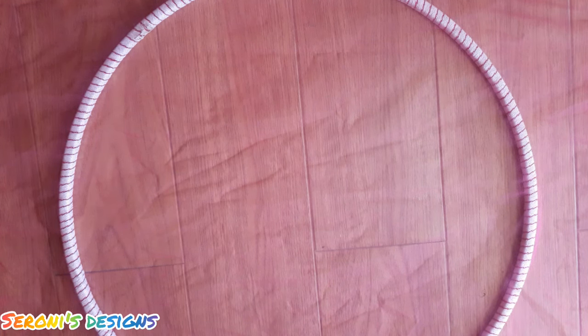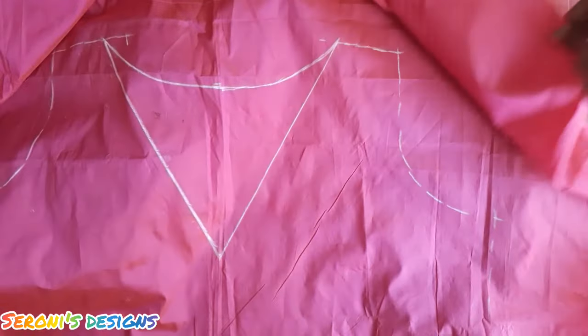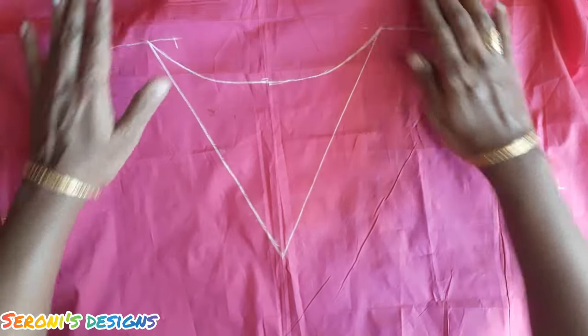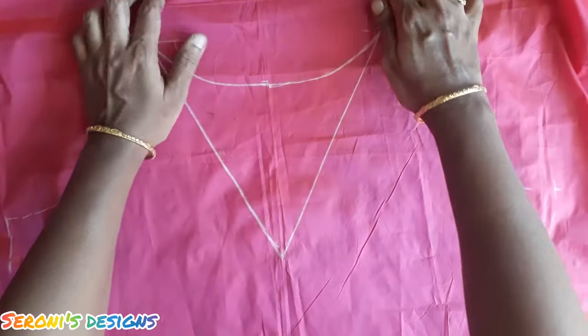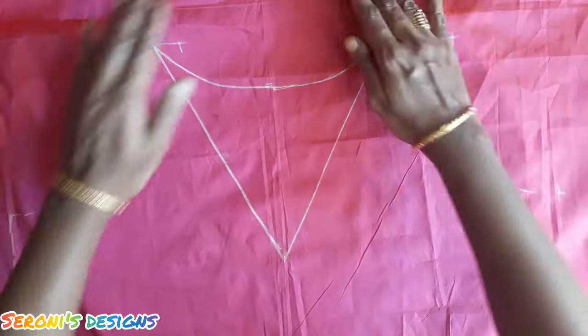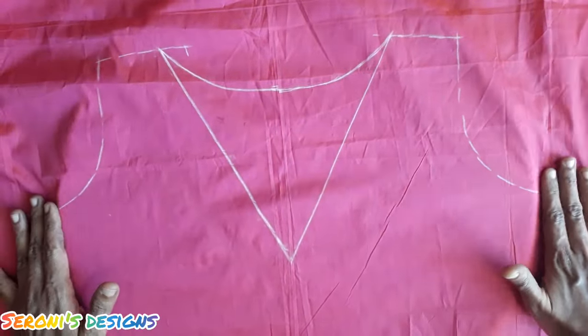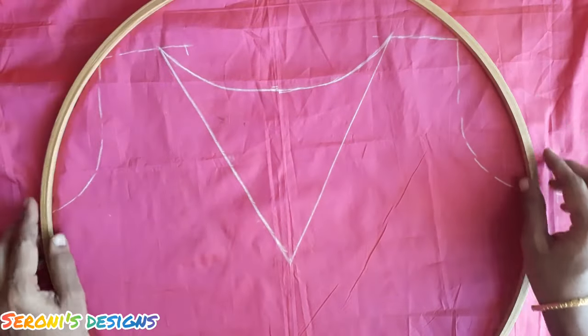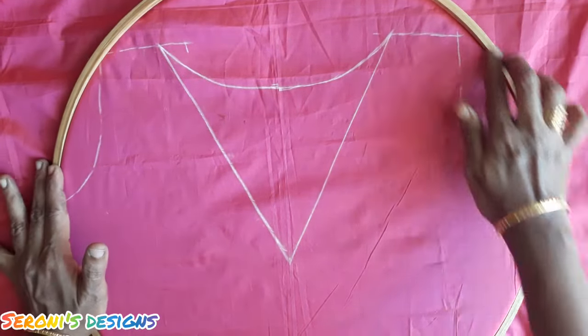If we do our design with the main fabric, at the bottom of the frame we are going to set the frame. We are going to set it in front of the frame. Then we have an outer ring — we are going to frame it tight.